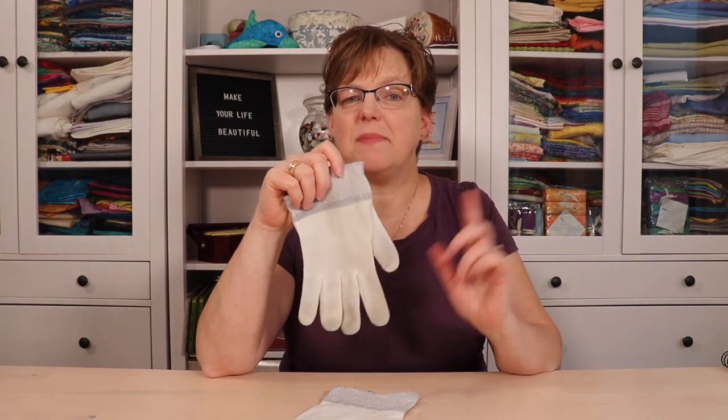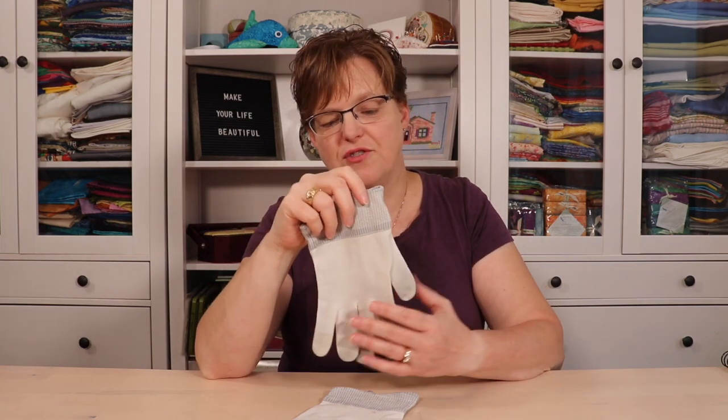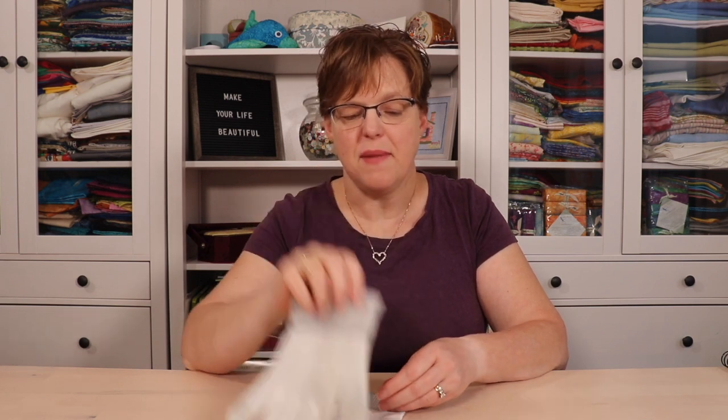You can buy gloves that are specially made for quilting — I bought these many years ago and have used them for a long time. Some people also like to get gardening gloves from a discount store that have the little grippy plastic on them. There are all different kinds of gloves you can use.